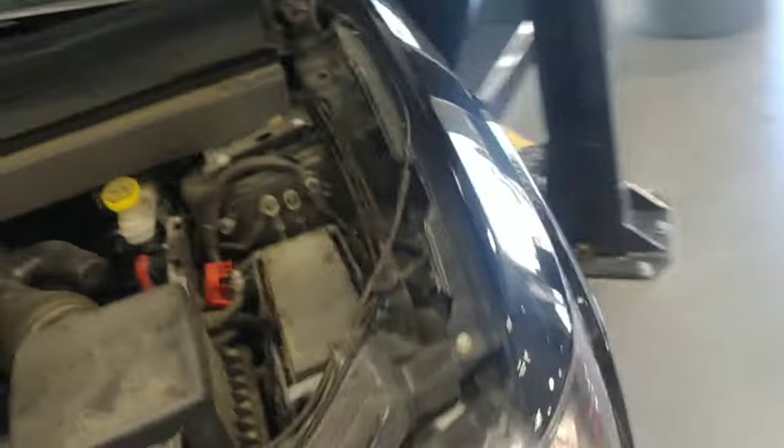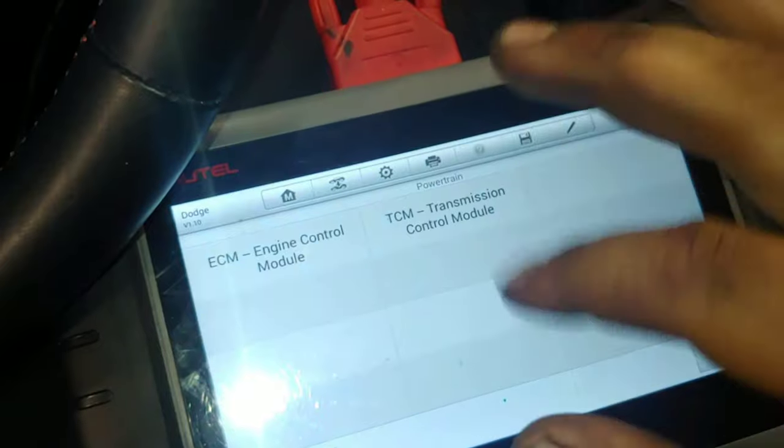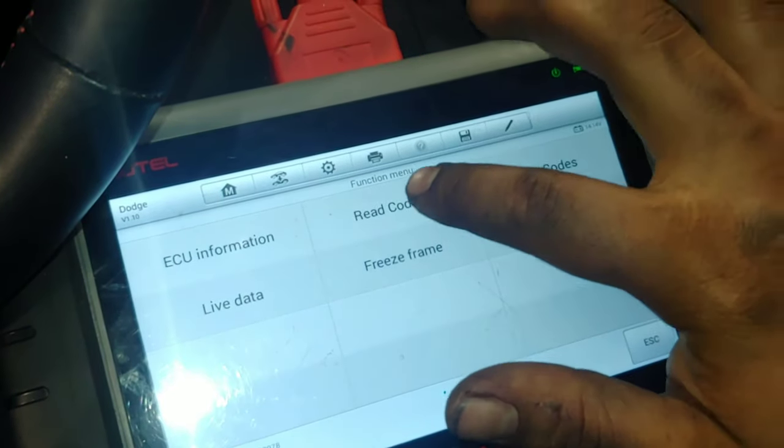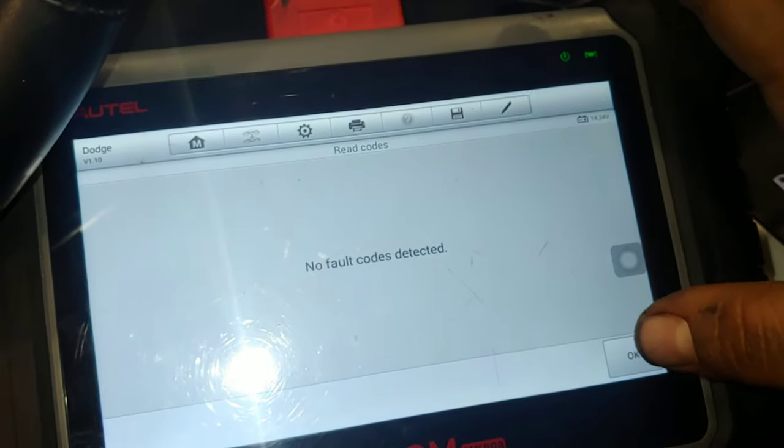Before I call this done, I'm going to grab my scanner and just make sure that P0128 code didn't come back. It would come on when it would try to reach operating temperature and couldn't do it in time — it would take too long. I had cleared the codes before I started this job. The car is at operating temperature now. If you're wondering what scanner this is, it's an Autel MK808 — kind of their entry level scanner, but it does a lot. No codes detected — that's a confirmed fix.